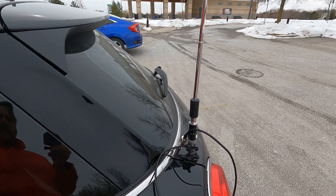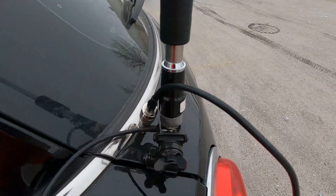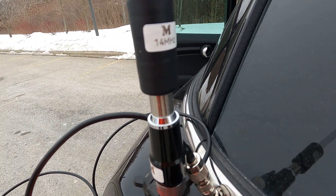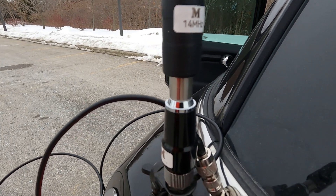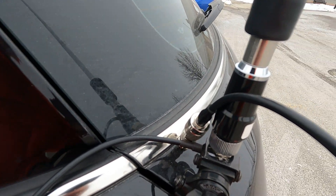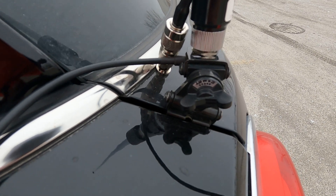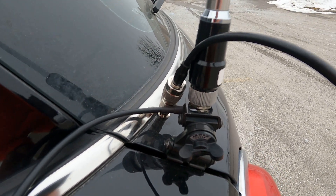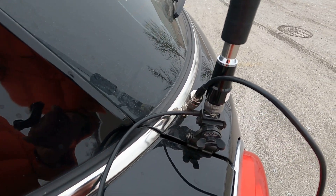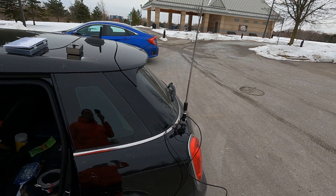As you can see, it's got a short whip on it. And at the bottom here, you can see it's got its loading coil and base unit. I've got the coil here for 20 meters. The base coil is basically a PL259 connector. I've got it connected to a Comet RS520 here on the back of the Mini Cooper. The nice thing about it is I've got an angle mount on it so I can adjust it for the antenna to be somewhat vertical.